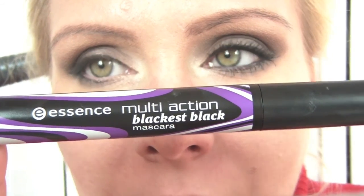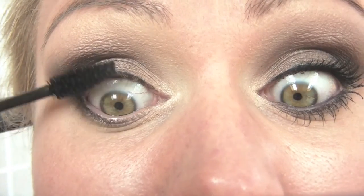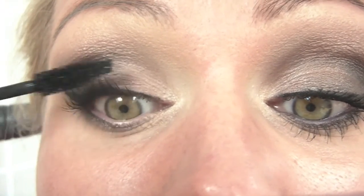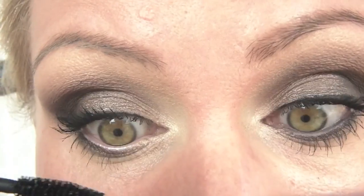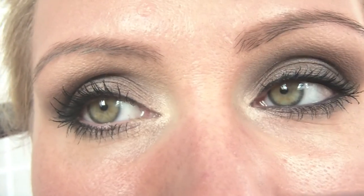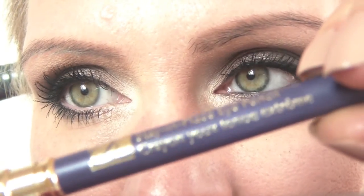Then for mascara, I'm using the Essence Multi Action Blackest Black. That's a new Essence mascara and it's actually the first time I'm trying it out. That's the mascara done — I quite like it. It really makes the lashes look very nice and full. The only thing left now is penciling my waterline, and today I'm going to take the Double Wear liner from Estée Lauder in purple, because Satin Taupe has got a little bit of purple in it, and I thought that's a really nice combination.